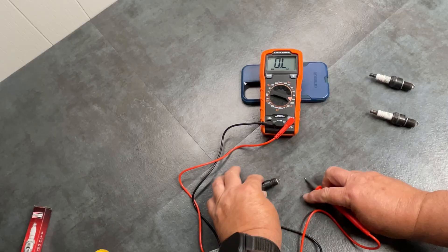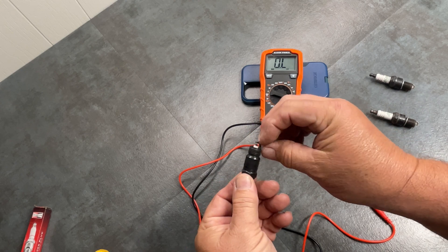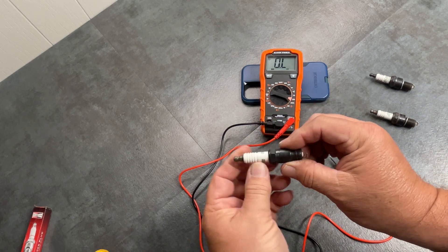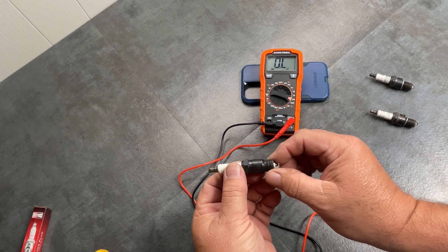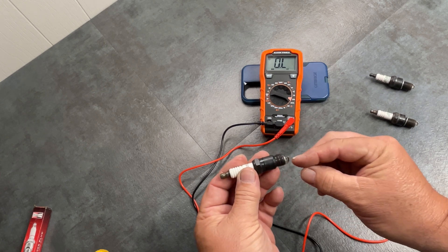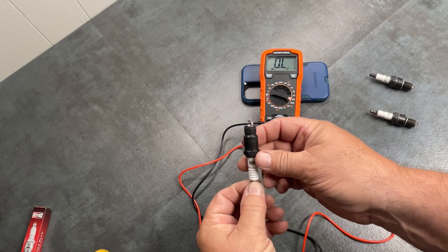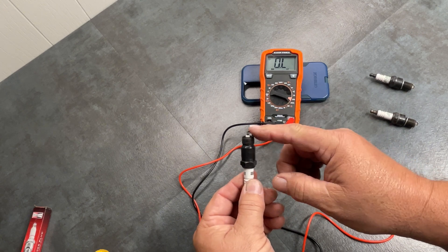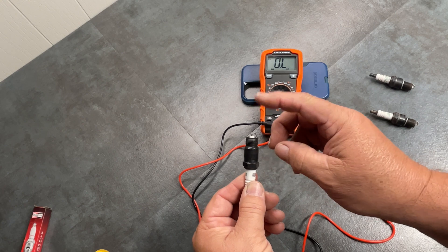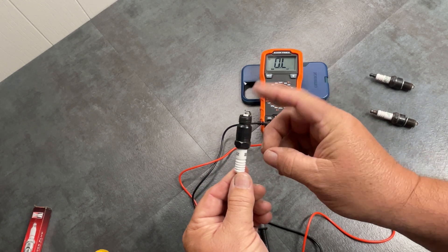Now, some of this can be affected by dirt. If you had dirt on your threads or on here, you want to have clean spark plugs. That's how to test them and how a spark plug generally works. Make sure they're gapped correctly and check your factory settings or recommended settings, because if you run nitrous, a supercharger, turbos, or any of that stuff, a lot of times you have to close the gap up because those conditions will blow out the spark.